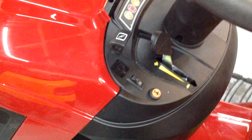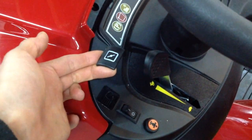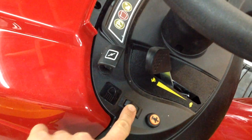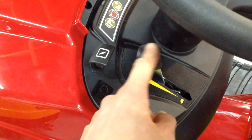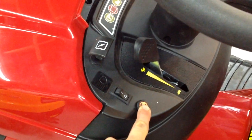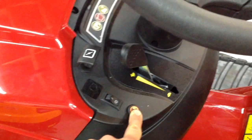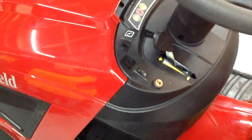On this side of the dash, you have your choke — pull it out for starting cold — your headlights, your throttle, and also this button here. You hold this down when you want to cut in reverse. Keep it held down when cutting in reverse or else the machine will cut out again — it's just a safety mechanism.